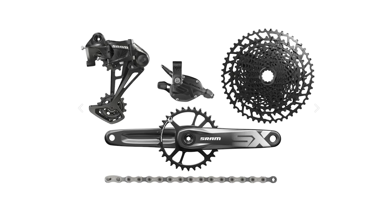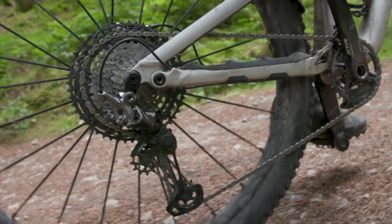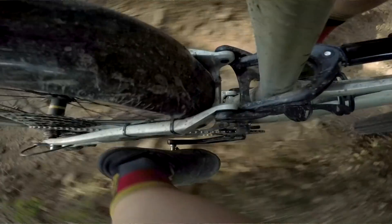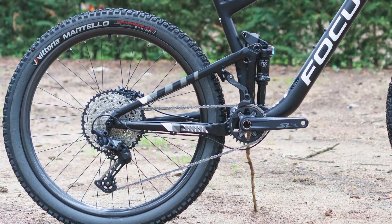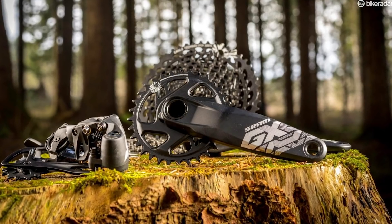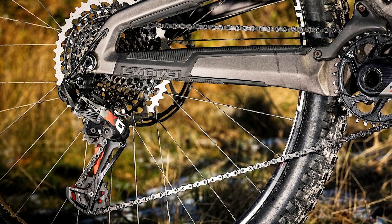So what would we do ourselves? We'd go 12-speed for sure, however we'd aim for those mid-level components, avoiding the weighty base-level cassettes and mixing and matching between tiers in certain areas. With Shimano we'd go for SLX level kit but would splash out on an XD shifter as it gets the dual release lever, which in our experience feels very crisp. When it comes to SRAM, GX Eagle works well, though we may be tempted by an X01 derailleur if budgets can stretch.